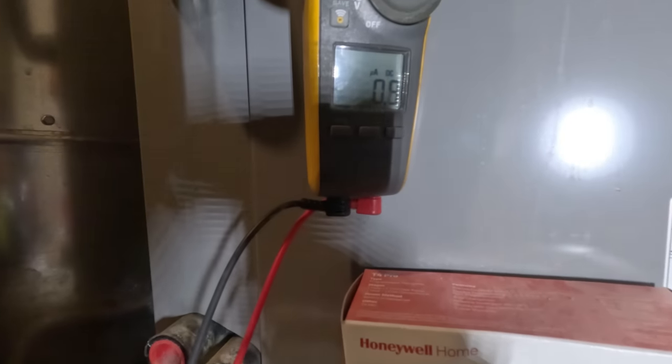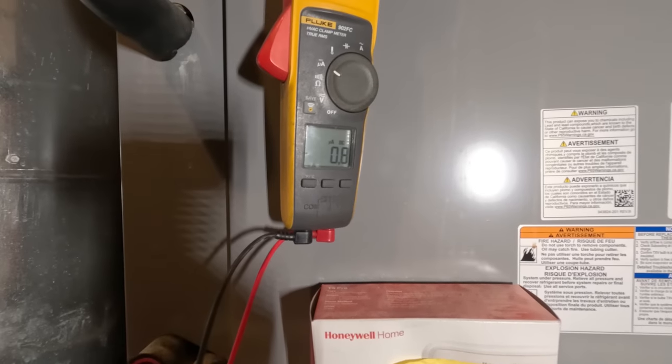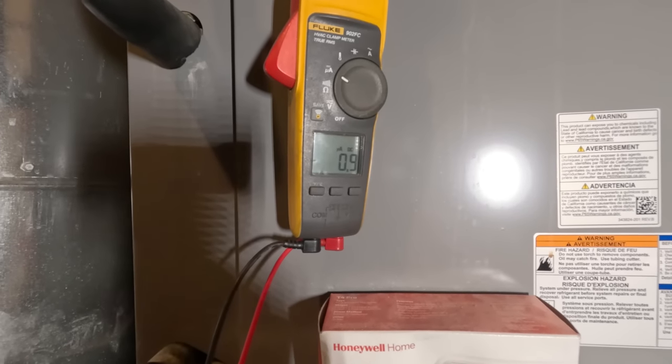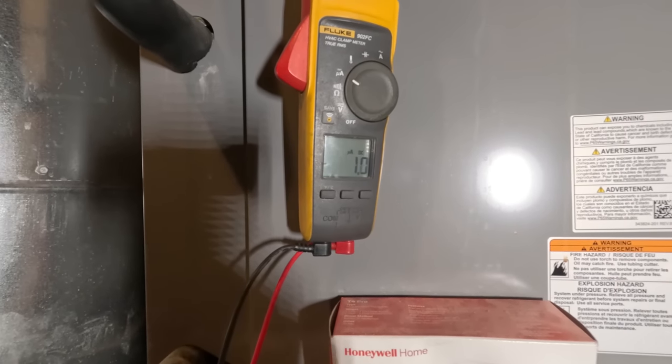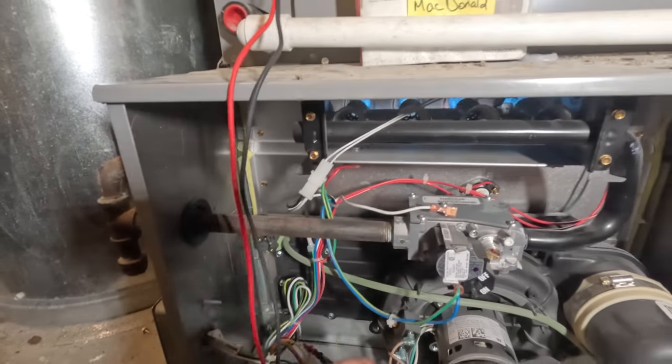We're at 1.87 microamps, so we are really, really low. Let's go ahead and clean that thing up.